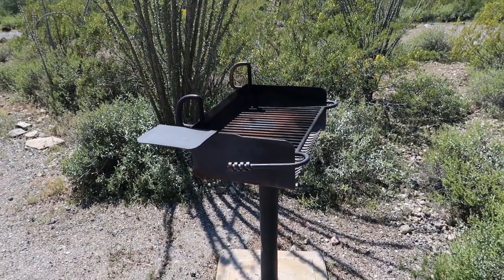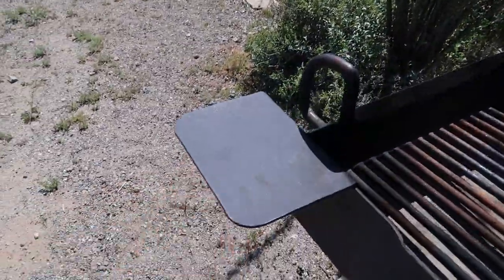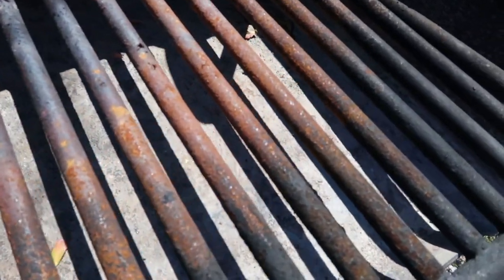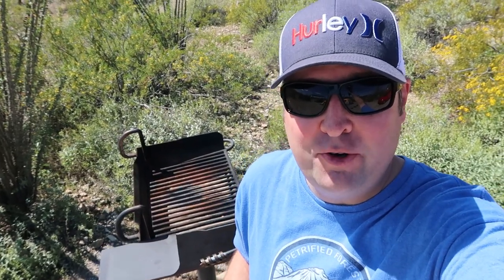Rather than a ground fire you're gonna have these stand-up grills. They are adjustable — I was able to move the grill up and down, so that's a plus. Got a little place here to set stuff. But I'm not a big fan of this — that is very rusty. I don't know how safe that is to cook on to be honest. I've heard that if you eat something that touched rust you can get lockjaw. I don't know if that's actually true or a myth — if you know that, leave a comment down below. Would you guys cook on a rusty grill?